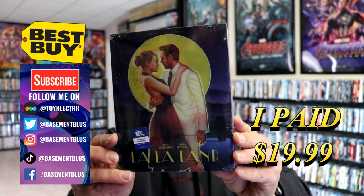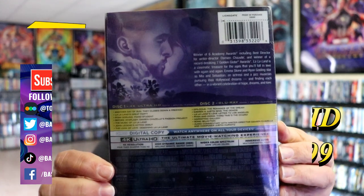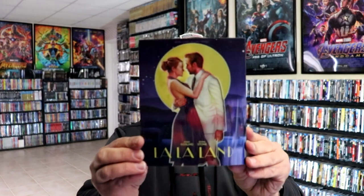Here's the front and here's the back. If you'd like to check out the special features, go ahead and pause to do so. I'm going to go ahead and remove this from the wrapper so we can take a closer look. I've got the wrapper off — here's the front of the steelbook with the slipcover, and again, the back.